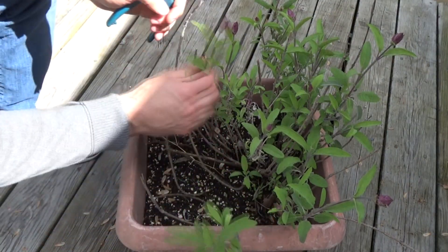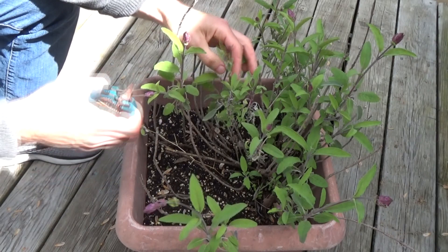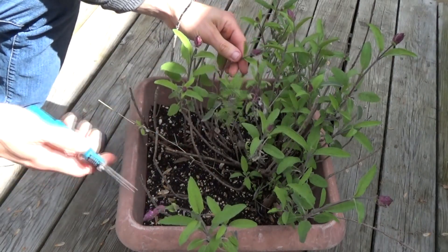So this is last year's sage. I saved it over the winter — I buried it in compost, so it didn't really die back much.